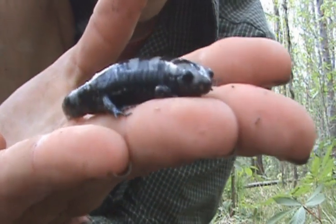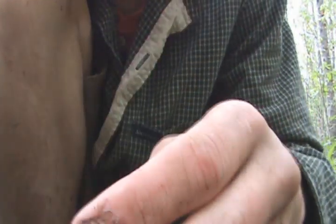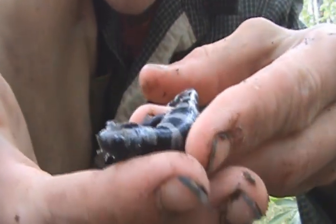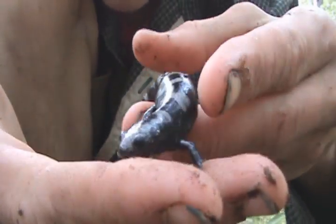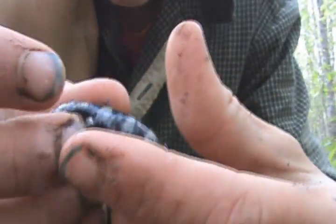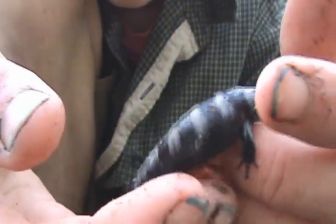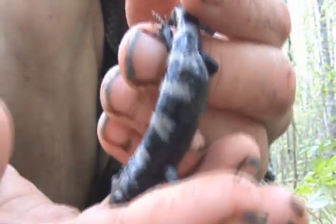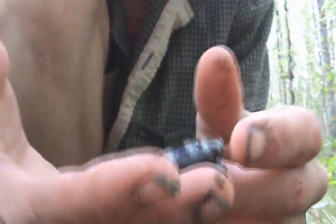The marbled salamander is a fairly common species here in North Carolina. It's just that they're pretty secretive animals. You can see they have a banded appearance — white and black stripes. It's kind of hard to see, but yeah, very beautiful.